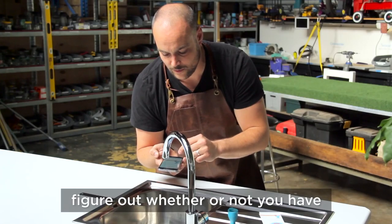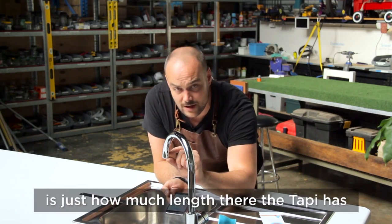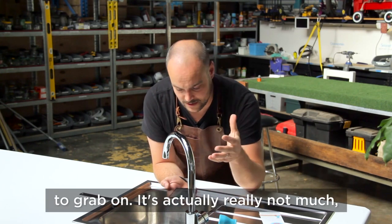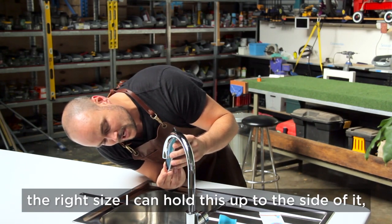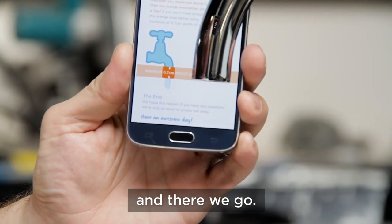Now the second thing you want to do is figure out whether or not you have enough spout length. The spout length is just how much length there is for the Tappy to grab on. It's actually really not much — all you need is seven millimeters. Now that that's confirmed the right size, I can hold this up to the side, check that I've got enough spout, and there we go.